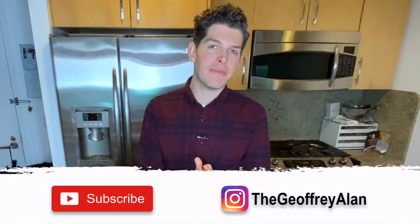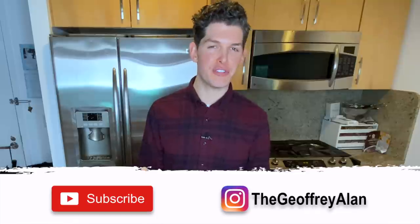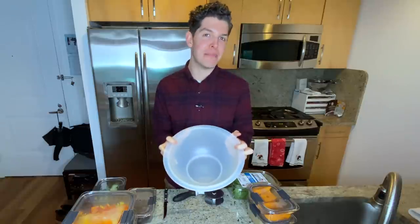Hey friends, so when I did my meal prep video I talked about eating a lot of salads and I think people have this preconceived notion that eating a salad means you're depriving yourself. So I wanted to show you what my big salad is all about.